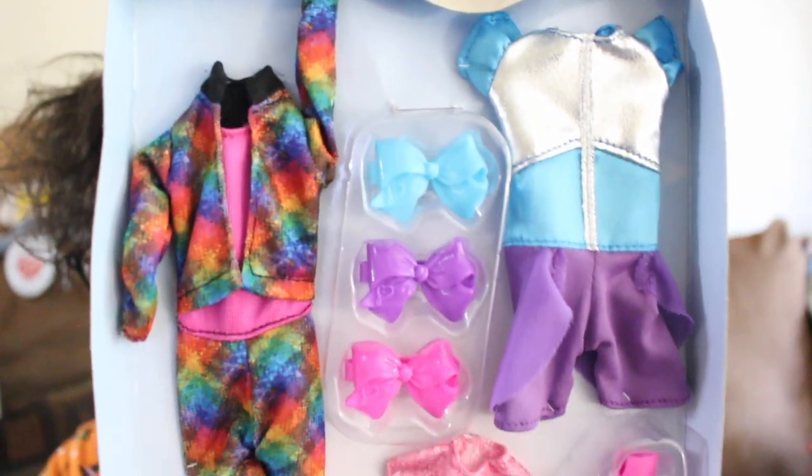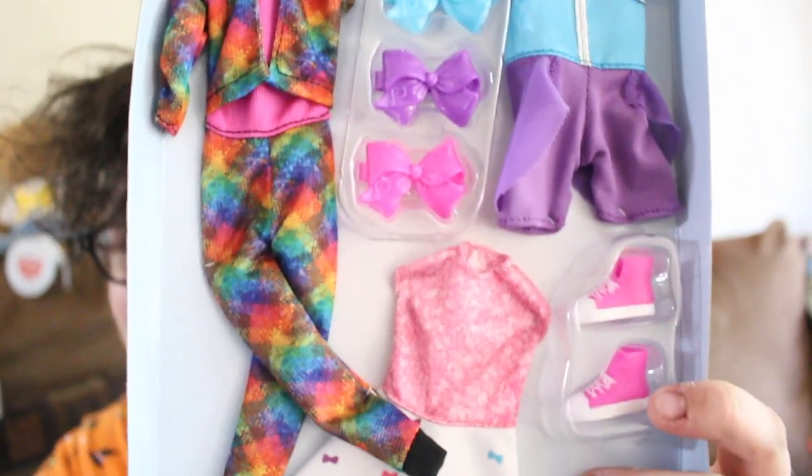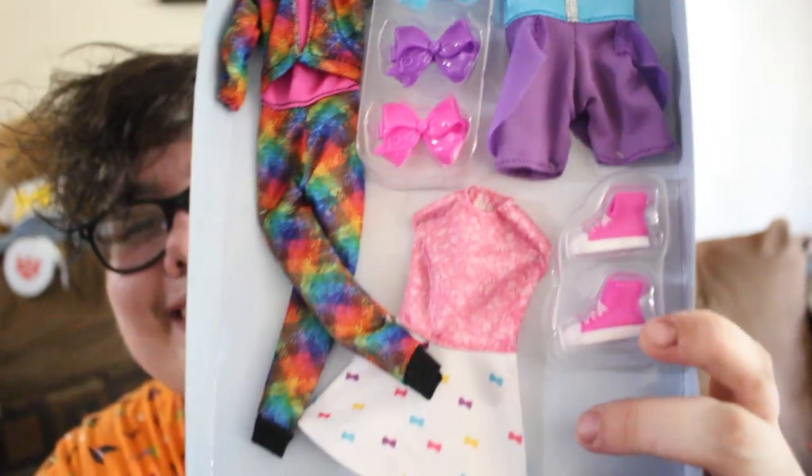I'll open this box too but I won't unrip them all — it would be better if I had scissors. But I'll show you all of the outfits. Apparently these are only at Target so they're exclusive. You can see all the outfits it comes with, plus more bows and more shoes. I love it so much.